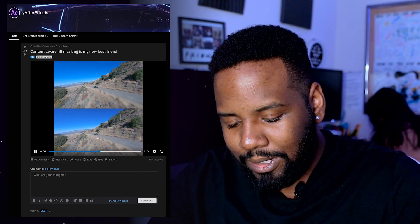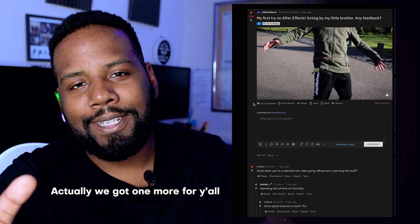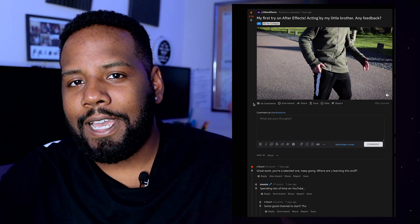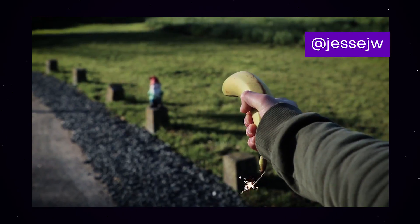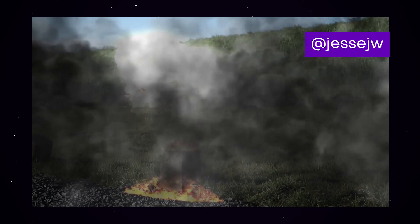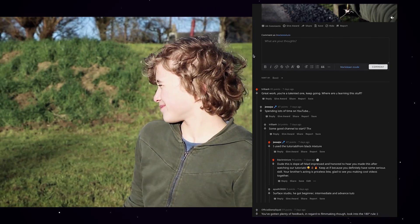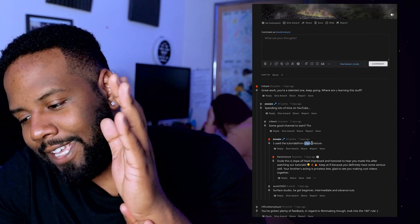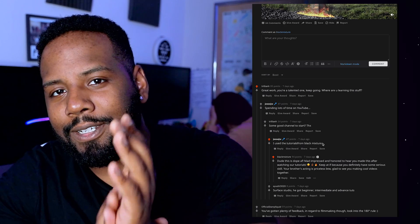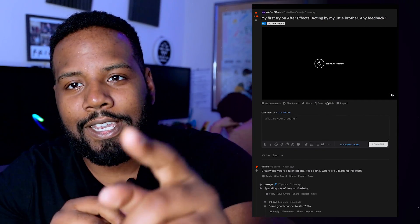This video caught me by surprise — it's by someone who made it for the very first time doing After Effects. When I saw it I was like, wait, that fire looks pretty cool, and then he has a lightsaber or saber beam shooting out. And little did I know, scrolling down, he said he followed our tutorials in order to make this — so huge shout out. It's always a pleasure to see what you guys are creating, especially after you watch the tutorial, so keep sending them over.